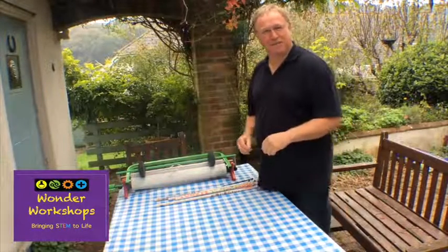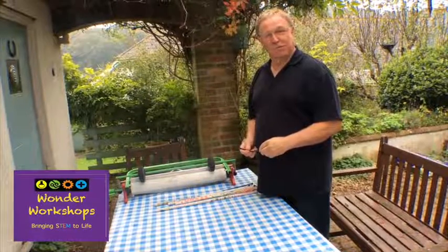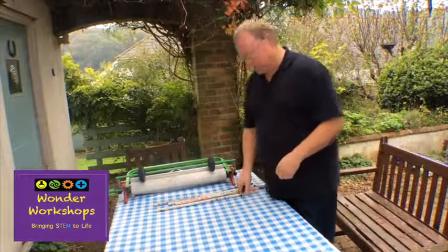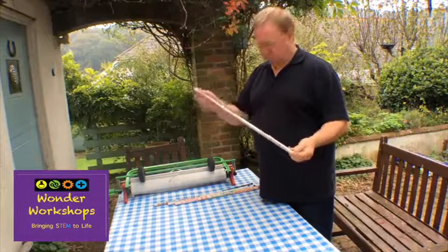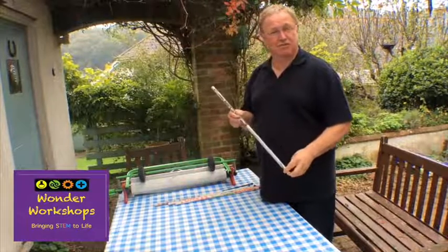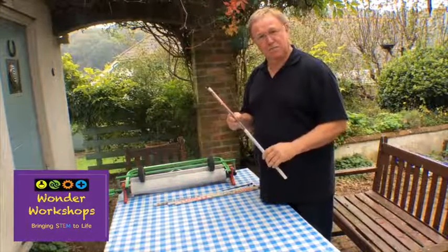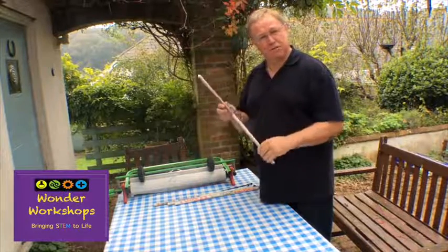Welcome back to this second video of the Wonder Workshop's video introduction. In the previous video I showed you how to make one of these. The problem is that the size of this actually restricts the size of the structure you can build, so to make these far more useful we need to somehow be able to join them together.